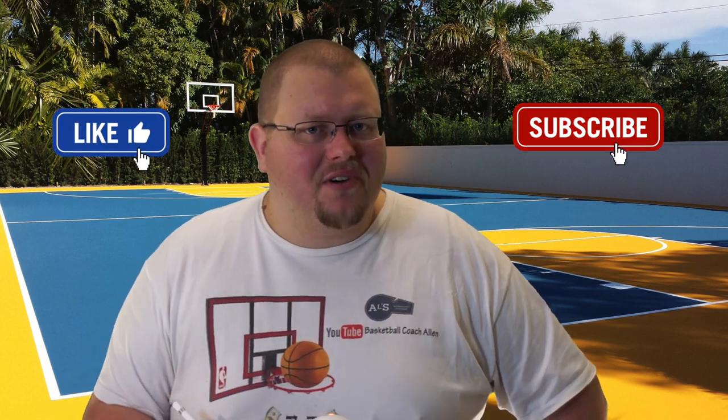My name is Alan from Al's Basketball Training. If you're new to this channel, on this channel I show you basketball plays, drills, and skills. So if you like that stuff, hit the like button and subscribe.